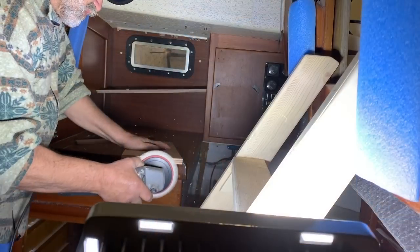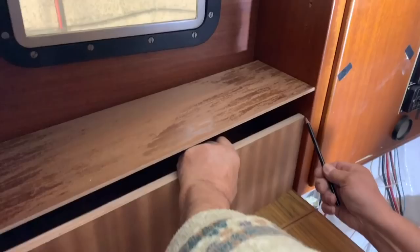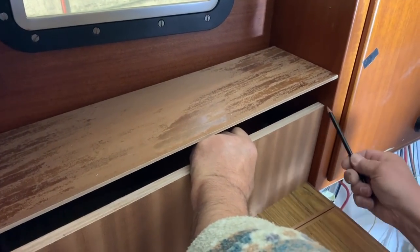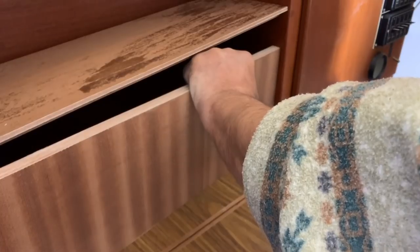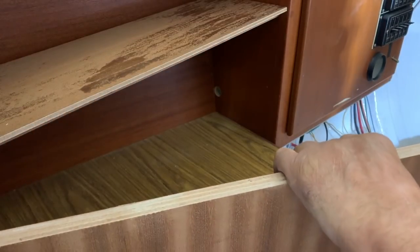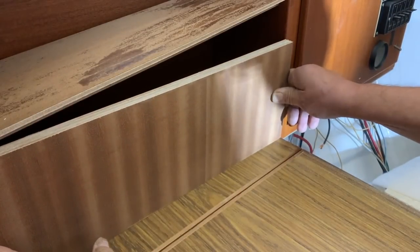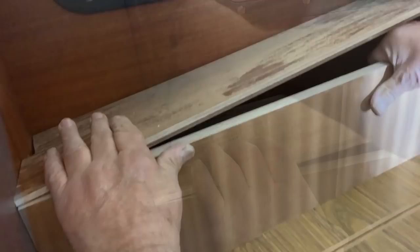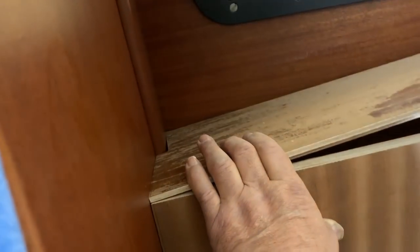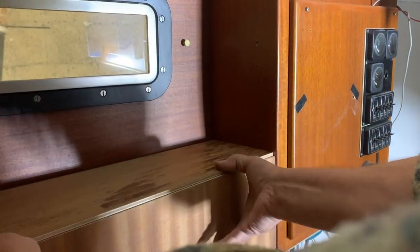Now it's time to give the final touch on the small furniture near the chart table. This kind of work I leave to Piero — he has a lot of experience and uses the tools very well. I decided to build this small piece of furniture because I need space to insert the 12-volt sockets and USB sockets, especially without having to open the chart table every time. Job done — everything fits perfectly.